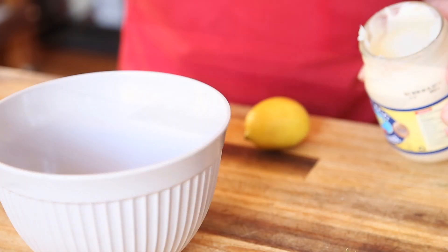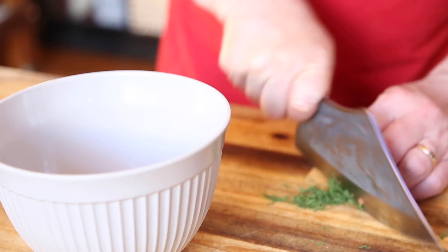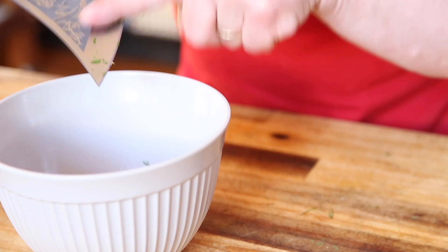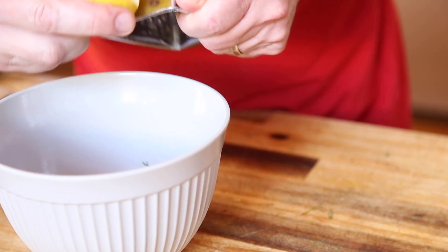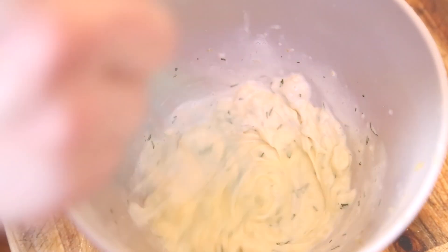The dressing is very simple. I'm using a good whole egg mayonnaise — you can buy this in the supermarket. I'm chopping up a little bit of fresh dill, but it's your choice as to what you use. Dill goes perfectly with lemon. I'm using half a lemon — zest it and squeeze in some lemon juice, then mix it around. That's our dressing done.